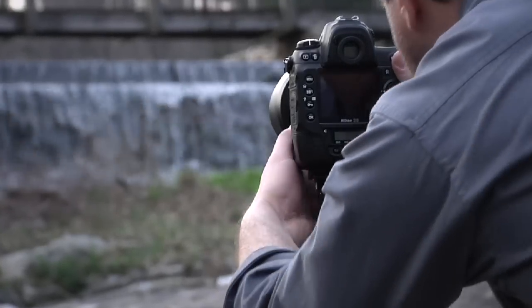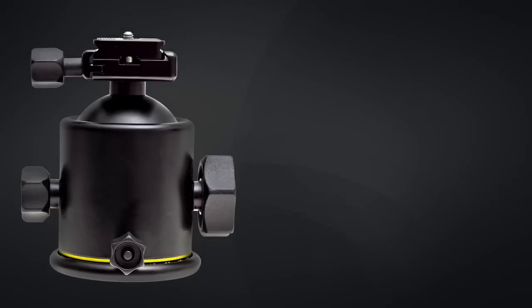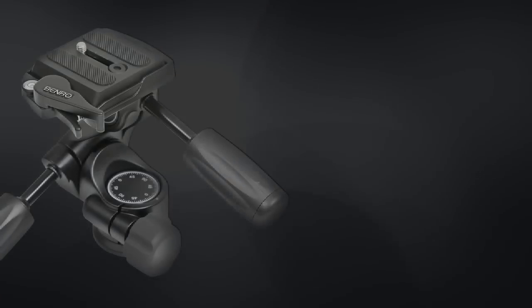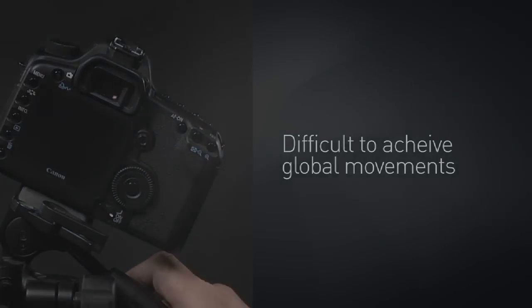Today, most studio and location photographers use either a ball head or a pan head to support and position their camera. Ball heads offer the convenience of simplified controls, but precise alignment and image positioning can be challenging. Pan heads provide a much more accurate way to frame the subject and fine-tune camera position, but they don't make it easy to achieve global movements.